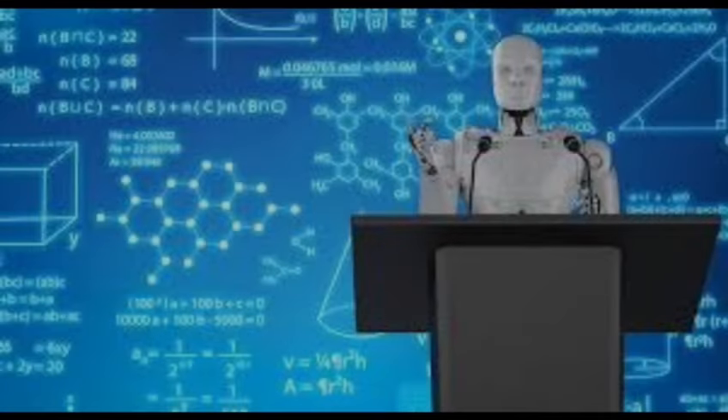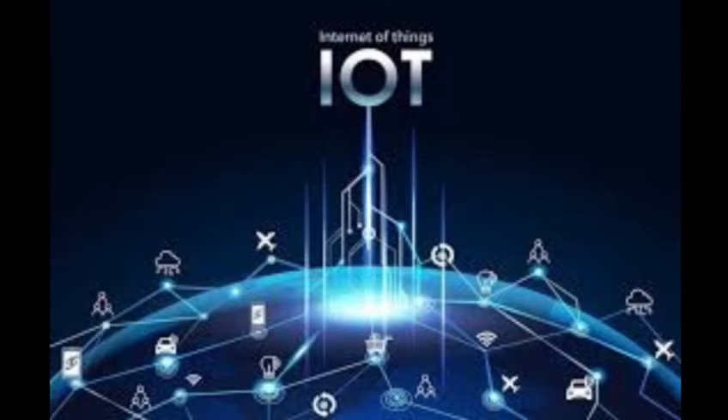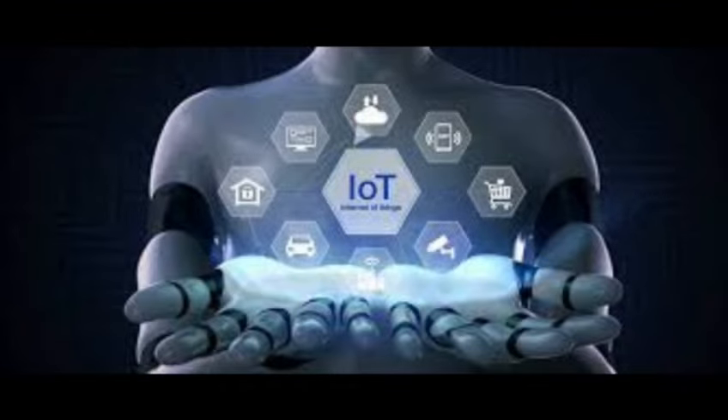Welcome to the Future of Learning. The Internet of Things, or IoT, is revolutionizing the way we interact with the world around us.